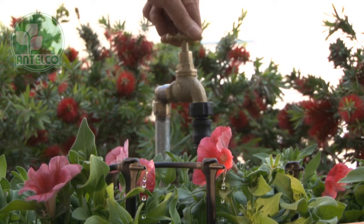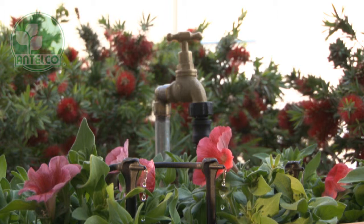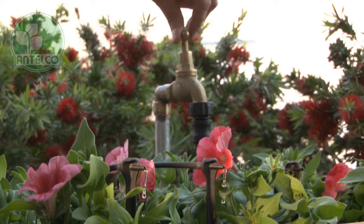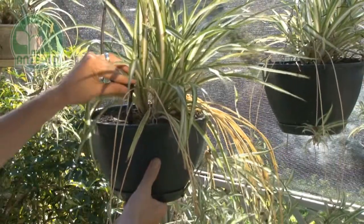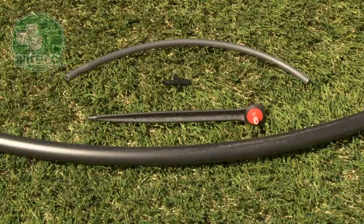These pressure compensating products maintain a pre-set output ensuring each plant gets the same amount of water. Astadrips installed on sloping sites or in hanging pots will output the same rate at different elevations.